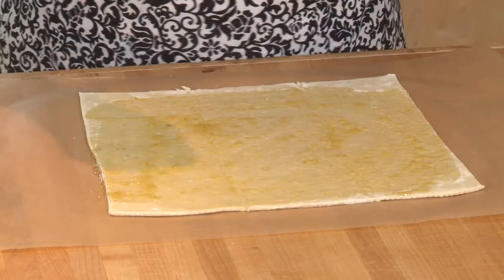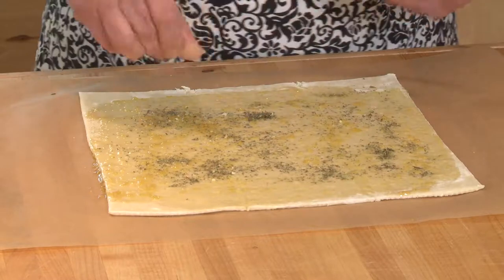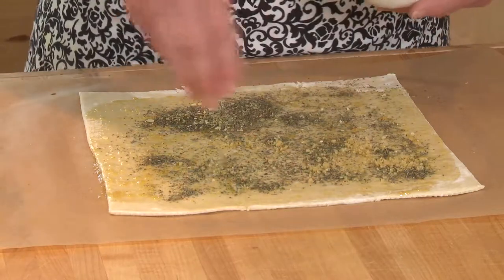After the olive oil garlic mixture comes Italian seasoning — this is a no-salt-added Italian seasoning, and that's pretty important. And on top of that comes the parmesan and walnut mixture.